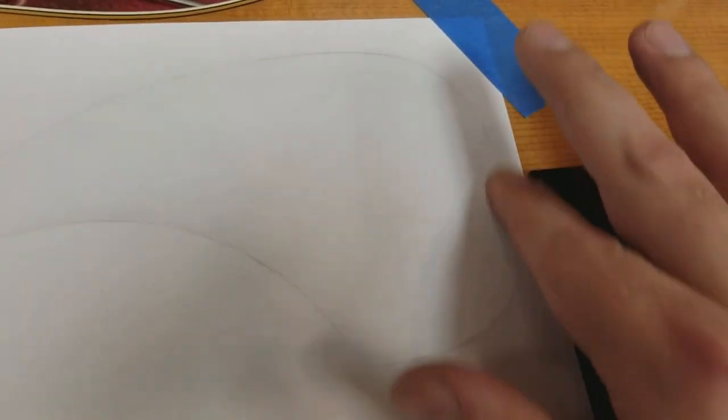Once again, you decide where it goes. We're just going to go ahead and trace this, make a template, hold on to it for later, and then we'll make all kinds of happy little pickguards.